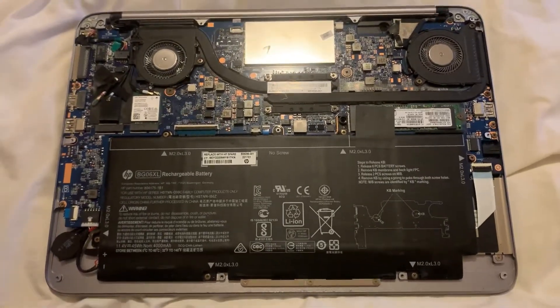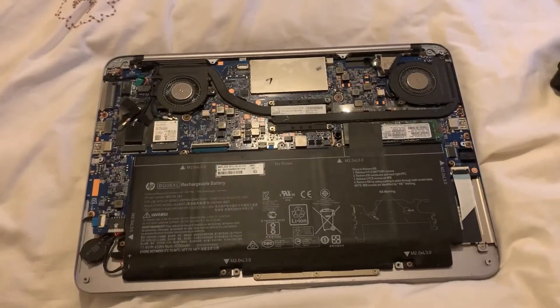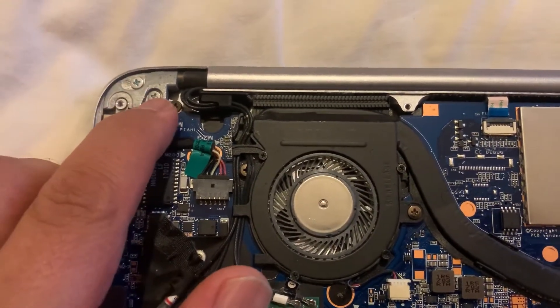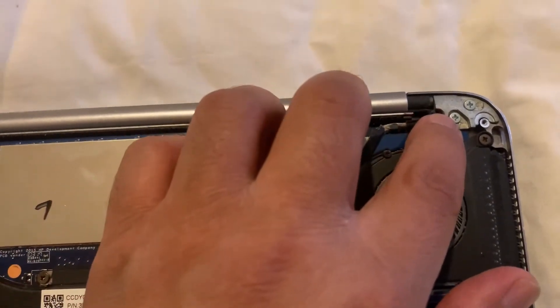I will show you where the two screws on each side are to tighten the screen hinge. So guys, these two here, and then on the other side, these two.